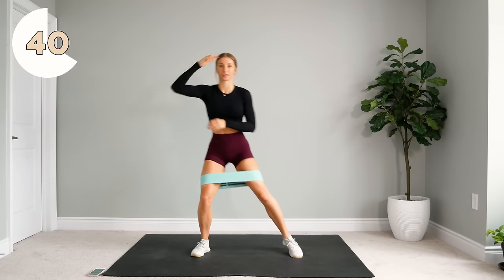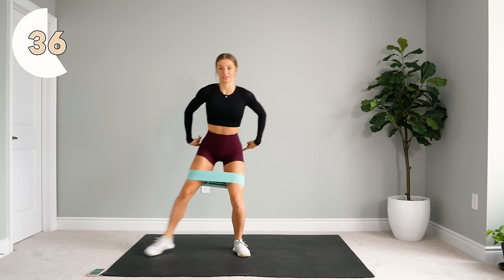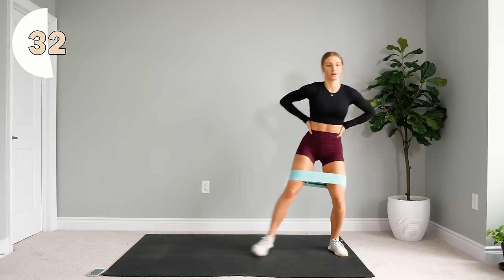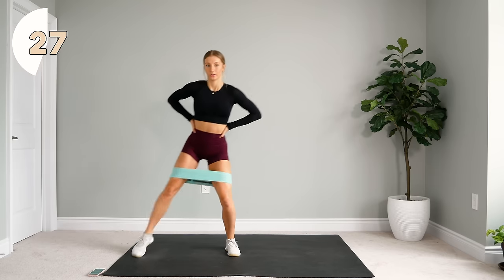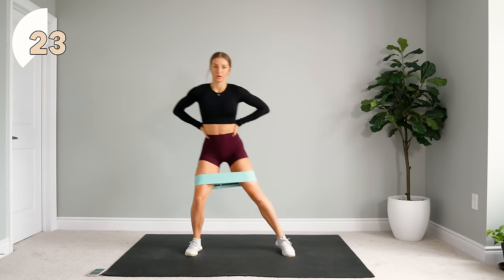So you want to try and stay at the same level the whole time, and the tension is on those glute muscles the whole time. 30 more seconds.